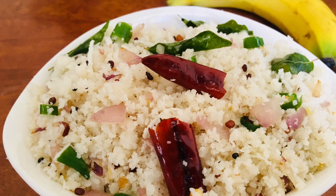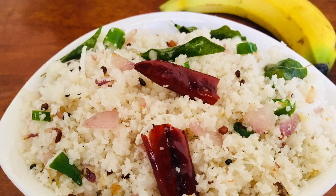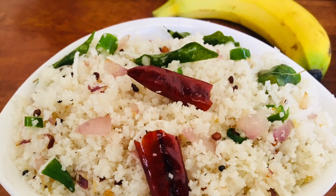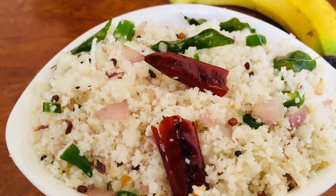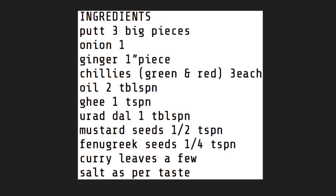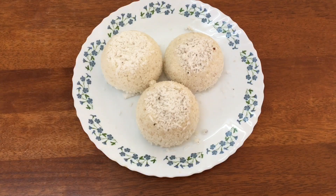We are going to make the ingredients. Now, we will put the ingredients together. I am going to add three ingredients.